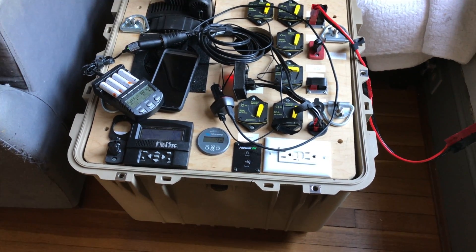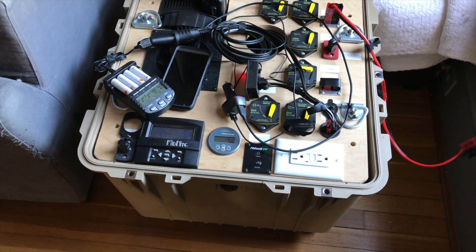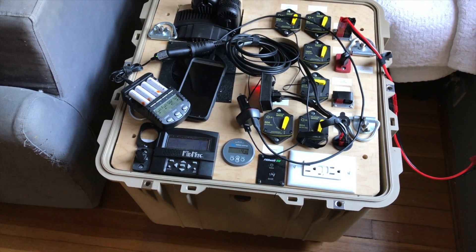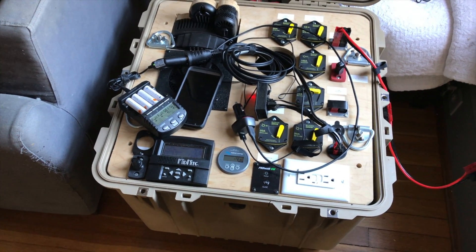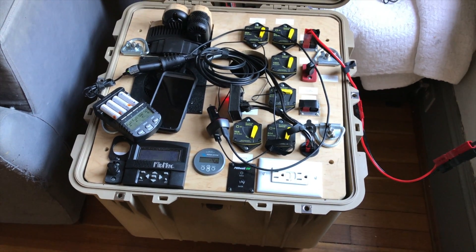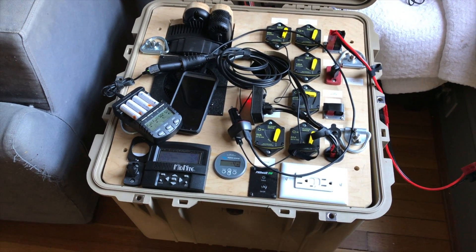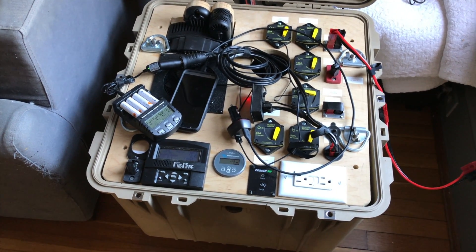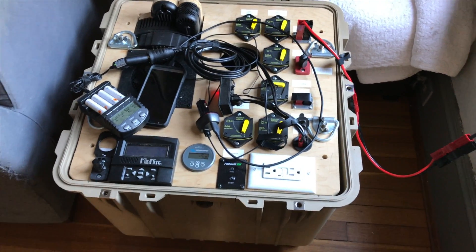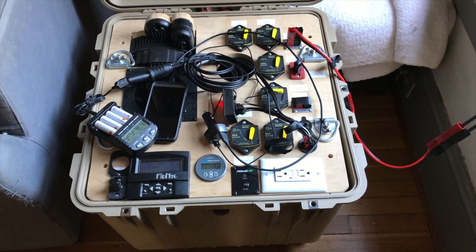I'm curious about solar and I like to be as independent as possible. The reason I went down this road is because I didn't want to spend thirty or forty thousand dollars for a roof-mounted solar array for my house — grid-tied or something like that. This was a fraction of that cost and it still teaches me everything I wanted to know about solar. Now that I've built it, I just want to use it.